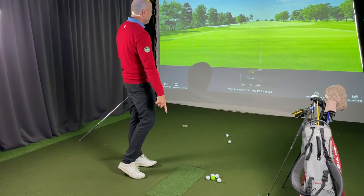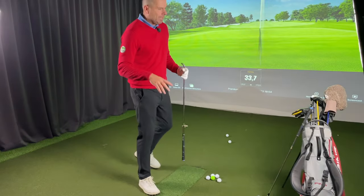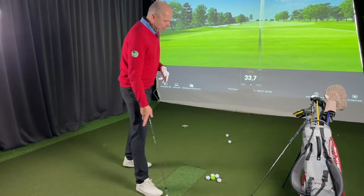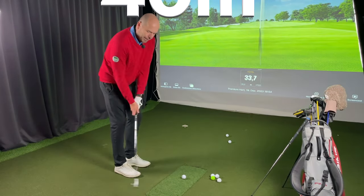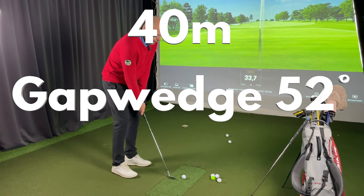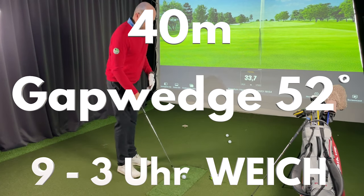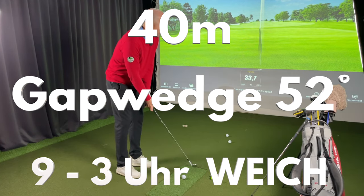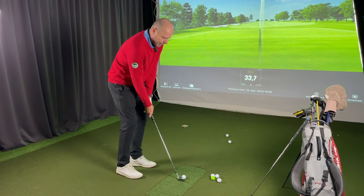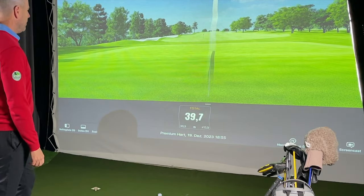Der Kontakt muss gut sein. Und 33,7 Meter – das wäre ein bisschen zu viel für mich. Jetzt versuche ich 40 Meter, und da nehme ich mein 52-Grad-Gapwedge. Mein Gedanke ist wieder 9 Uhr / 3 Uhr und weich – und dann resultieren 40 Meter. Das müsste stimmen.